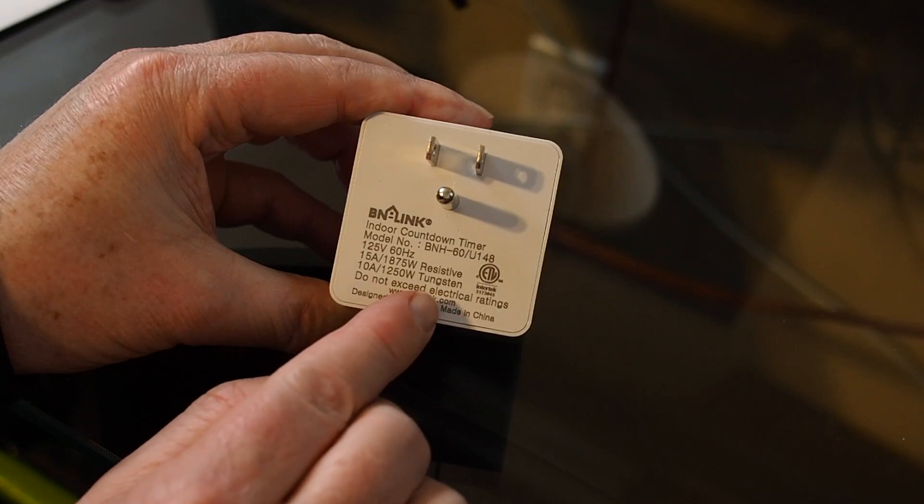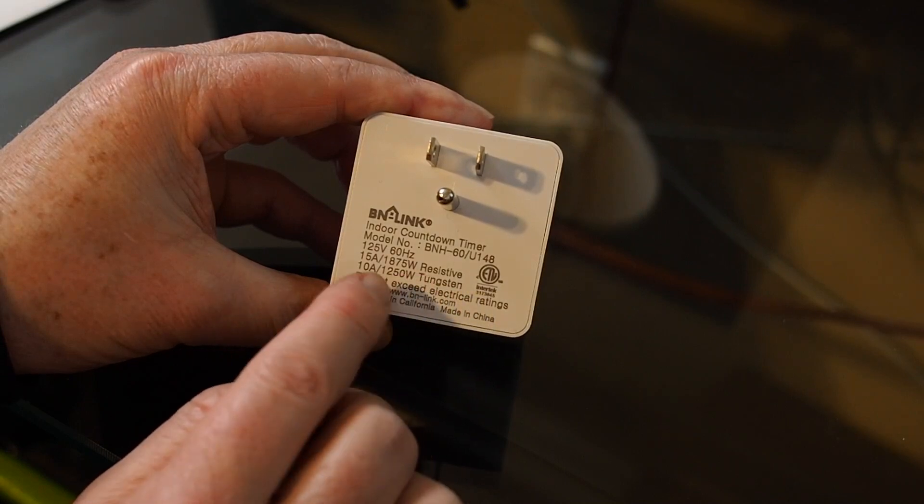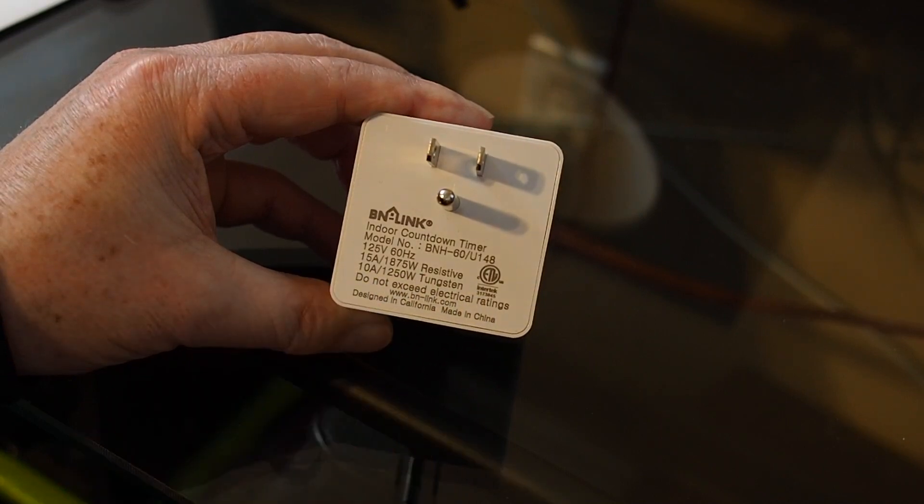When you buy anything that plugs into the wall, make sure it has CSA approval — in this case it has the ETL with a little 'c', or the UL mark depending on which country you live in. Now let's talk about winter storage.